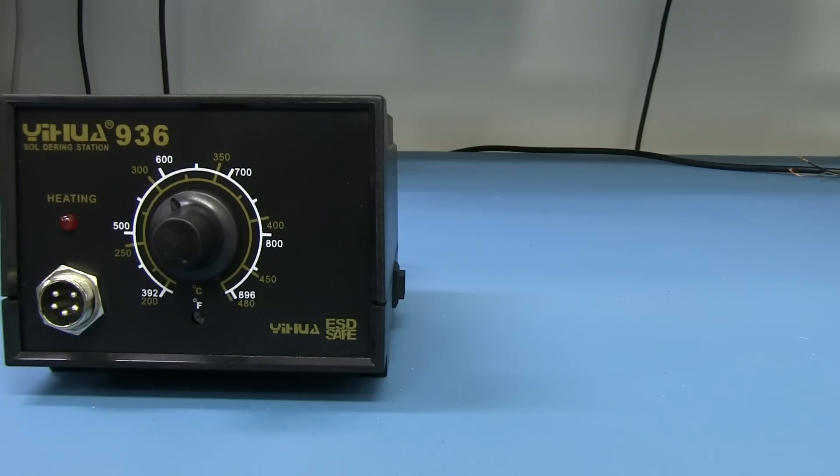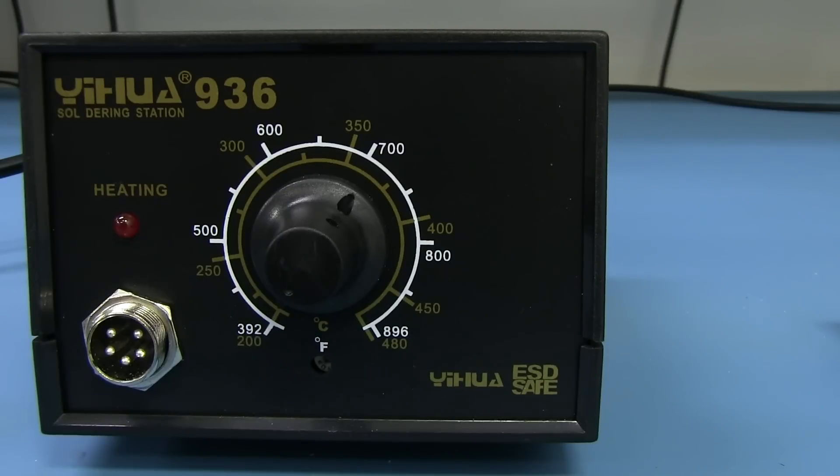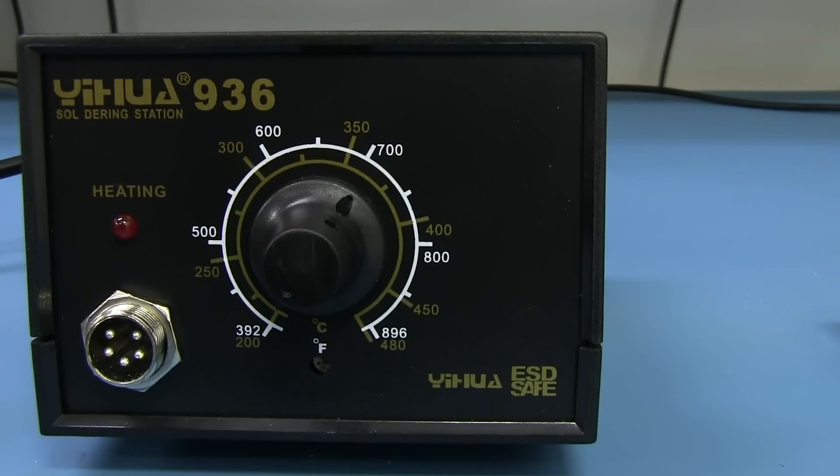Look at that — compare it to the genuine Heiko 936, which has been discontinued for a long time. You can't buy it anymore. It's been replaced by the FX-888, which itself has been replaced by the FX-888D with a digital readout. There is the fake one versus the genuine one — clearly a complete rip-off in every way, shape and form. Now I suspect the ESD safe claim here is just marketing, rather than proper static dissipative plastics.